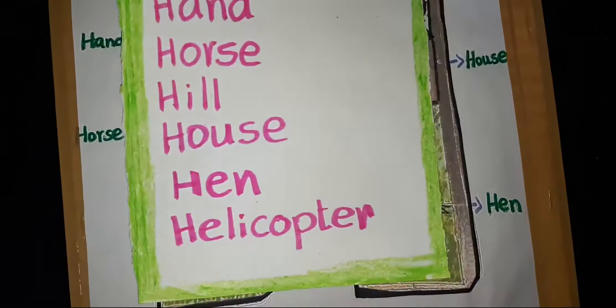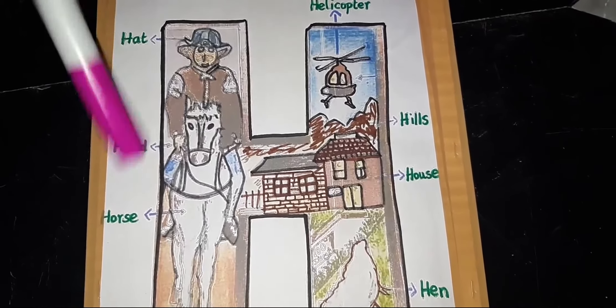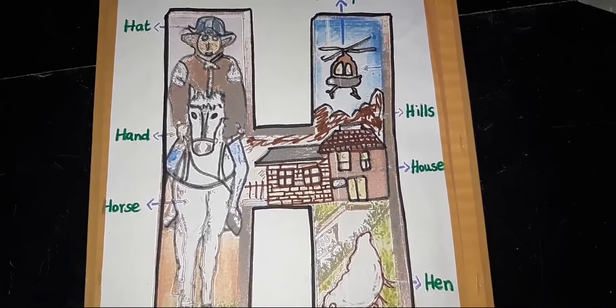This is a helicopter. These are hills. Very good. This is a house. This is a hen. This is a hat. This is a hand. This is a horse.